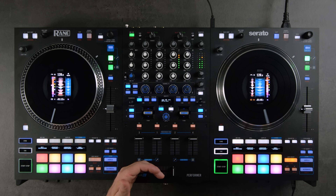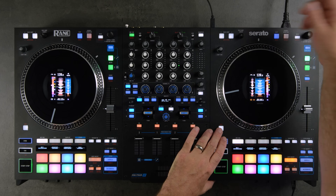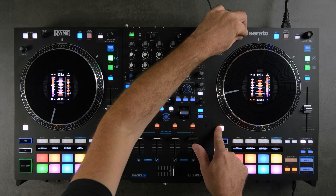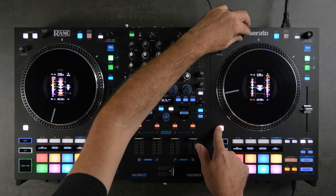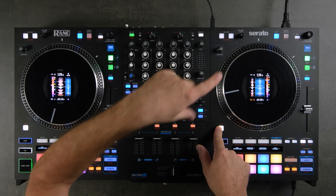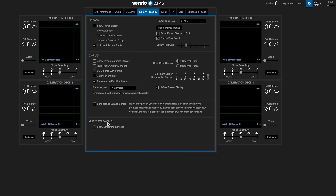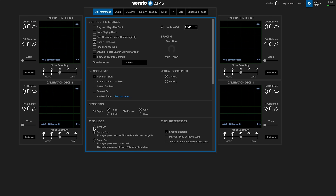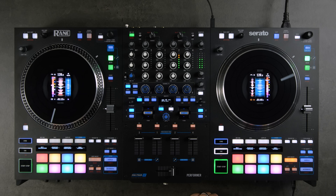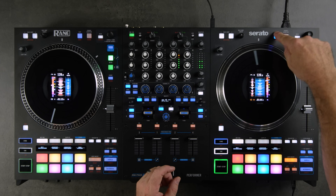Another use for the beat jump length encoder is to scrub forward or back in a track. Hold Shift and use this encoder for a fast search — kind of like the old strip search. It's worth noting this only works if you have Sync enabled inside Serato. Go to DJ Preferences and Sync — if you have sync off, the scrubbing will not work. You need Simple Sync or one of the other sync options selected.